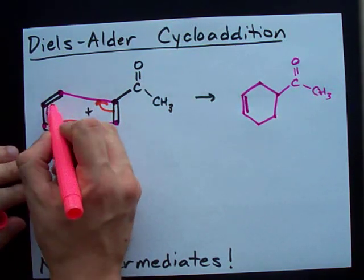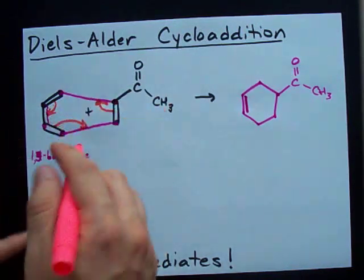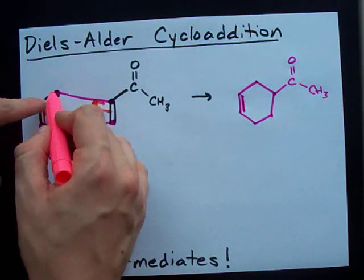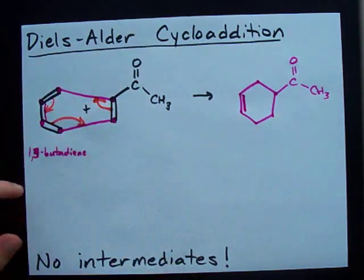The electrons from this double bond make that single bond. That double bond makes that one. It's kind of like a circle — these electrons move this way, these electrons move that way, and these electrons move that way. Long story short, you get a ring. It's pretty sweet. It's called the Diels-Alder cycloaddition. Learn it. Best of luck.